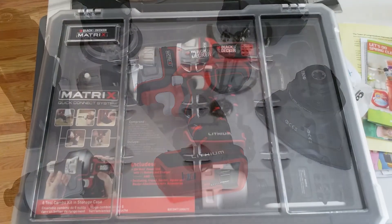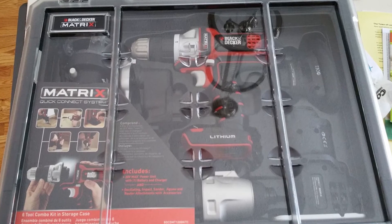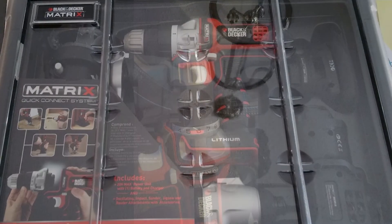They do include a bag with the kit, which is what I have in addition to the case. One last thing — they do have an AC-powered base body, making this kit one of my favorites.